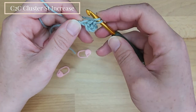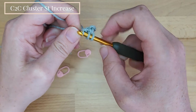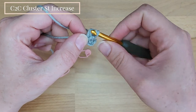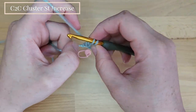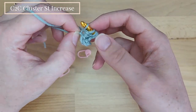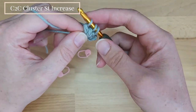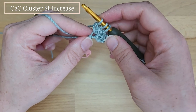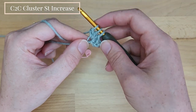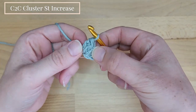We start as a normal double crochet: yarn over, insert the hook into the chain, pull up the yarn, then pull the yarn through only 2 loops. We repeat again — yarn over, insert the hook into the same chain, pull up the yarn, then yarn over and pull through only 2 loops. We started 2 double crochet stitches but didn't finish them. Now we have 3 loops on the hook, so we yarn over and pull the yarn through all 3 loops. This is the cluster stitch.